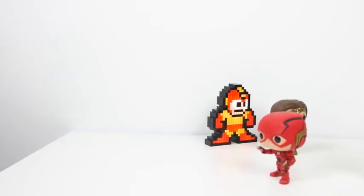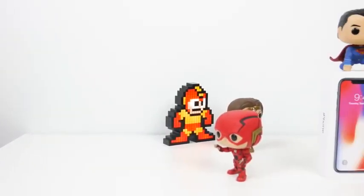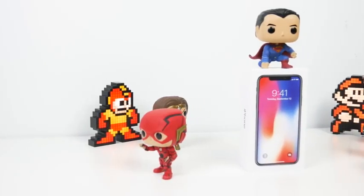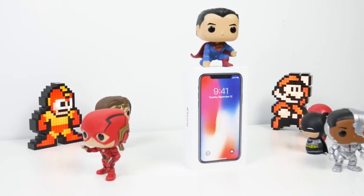Hey guys, Thundee here, and welcome to our unboxing and first impressions — not a review — of the iPhone X, since we've had it for a while now.